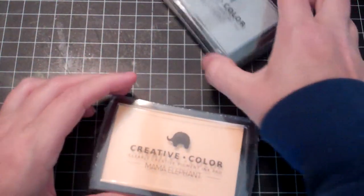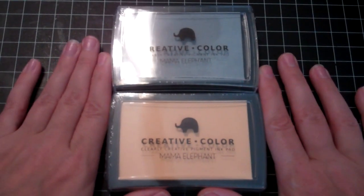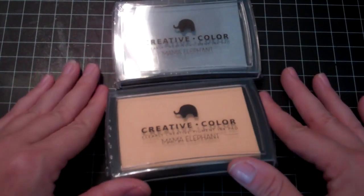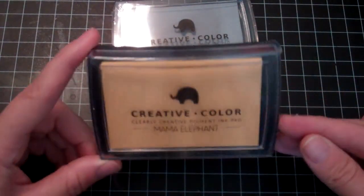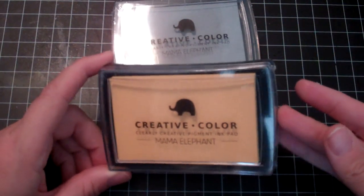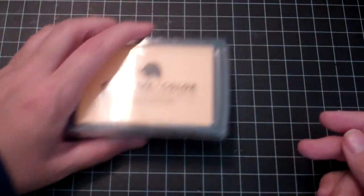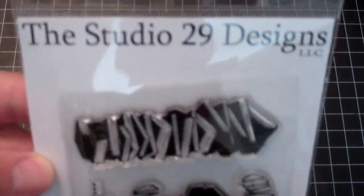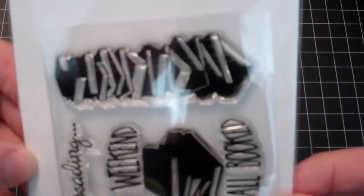I ordered two inks from Mama Elephant because I realized I didn't have a gray ink, and this color just because I have a stamp and I want it to be kind of like a shadowing of a gold color that I have. And last, I ordered this Studio 29 Designs stamp — it's book themed and really cute, so I can't wait to use that in my Project Life.